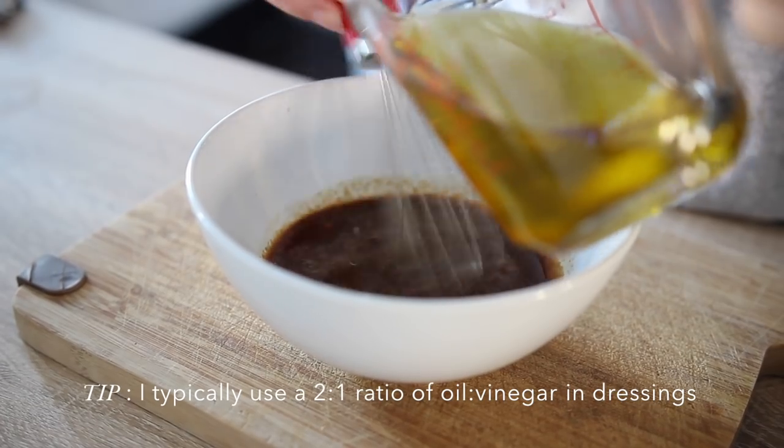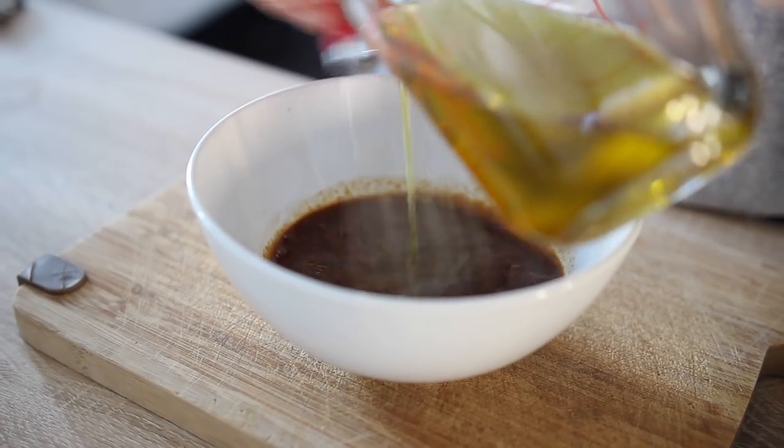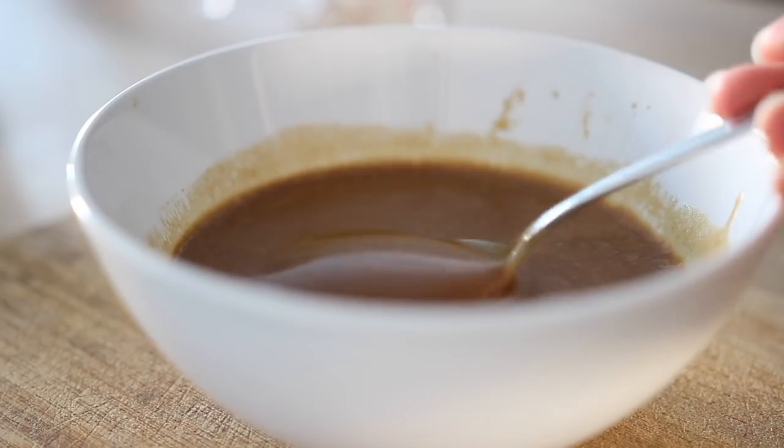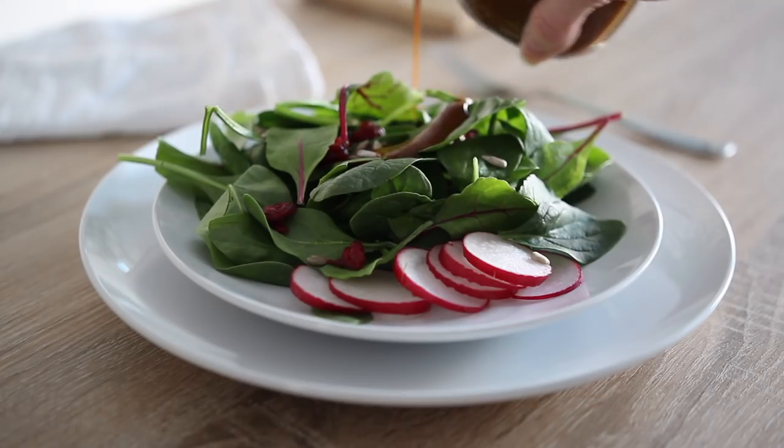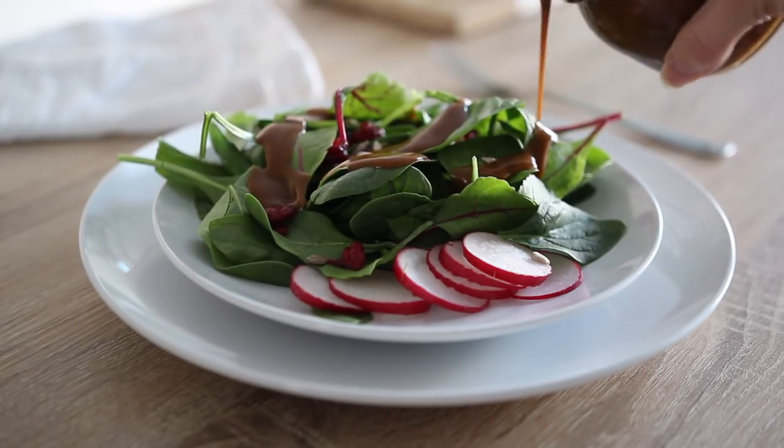Adding the oil in slowly helps the oil and vinegar to emulsify smoothly, so you're avoiding separation and getting a creamy end product. I love this dressing with spring mix or a dark leafy green salad, or even as a marinade for red meat.